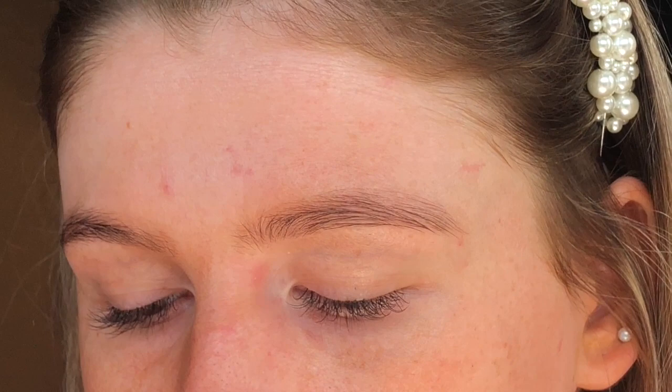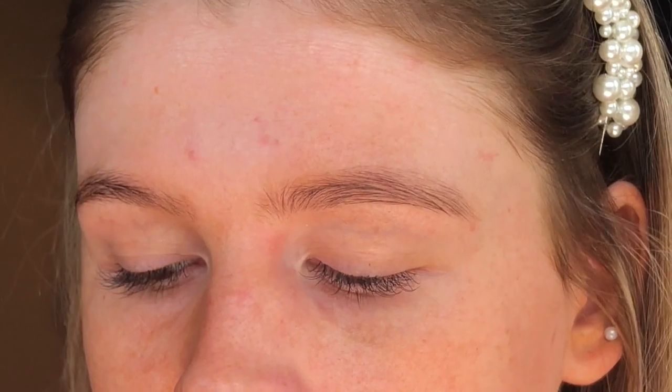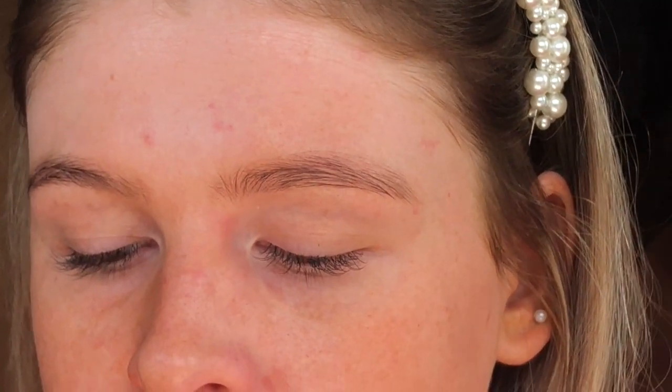I'm just going to keep you nice and zoomed in so you can get a better idea of what I'm doing. Firstly, I'm going to take my cotton pads and my micellar water and just wipe over my brows to get rid of any product — I put some moisturiser on earlier — so it's just going to get rid of any excess oil sitting on the skin.